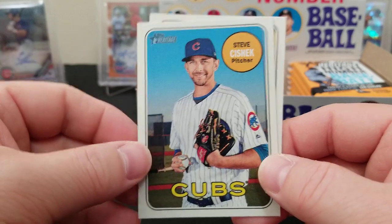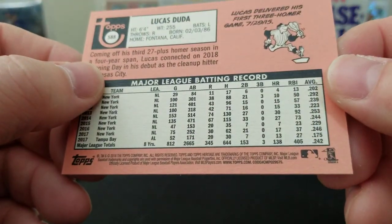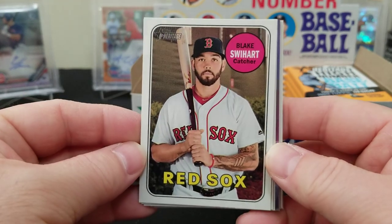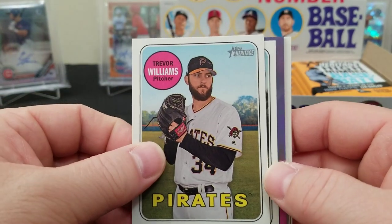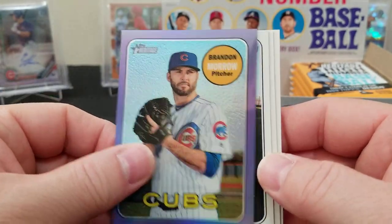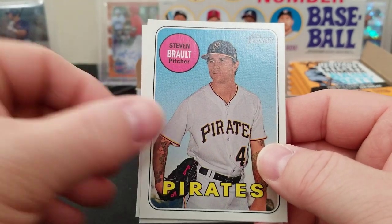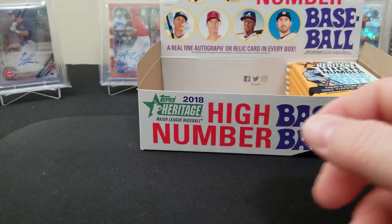Lucas Duda again — second one. So the Ichiro is confirmed an action shot, some type of variation. Blake Swyhart — he must catch some grief from his teammates! Trevor Williams, Dixon Machado, Brandon Morrow, Yonder Alonso, Keon Kela, Steven Brault, Nico Goodrum rookie, Craig Gentry. So we still haven't pulled an auto or a relic yet — and you're going to get one auto or a relic, and if it's like 2019, more often than not it's the damn relic.